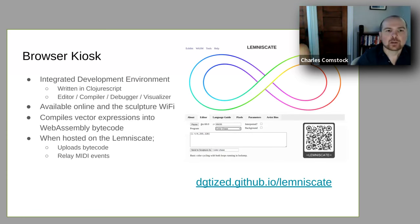The browser kiosk is the same application that's hosted on GitHub. It is an integrated development environment that we designed for the sculpture, written in ClojureScript. It contains a whole host of different features, but fundamentally what it does is take the little vector programming language that we designed and convert it into WebAssembly bytecode. Once you're actually attached to the sculpture, you can upload those bytecode outputs to the sculpture and render the animation that you wrote in the browser on the actual sculpture itself. We also relay all the MIDI events as discussed. Critically, when you're at the sculpture this website is actually hosted on the sculpture's own Wi-Fi, versus the GitHub version which is the same application but hosted on GitHub without a back-end server.